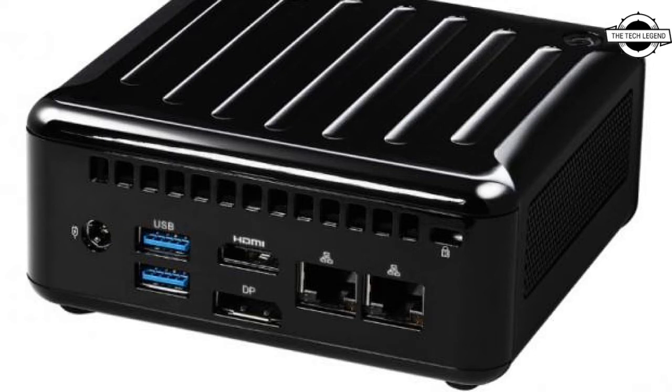The interfaces include USB 3.2 Gen 2 Type-A x3, USB 3.2 Gen 2 Type-C x2, Audio Terminal x1, HDMI 2.0b x1, and DisplayPort 1.4a x2.